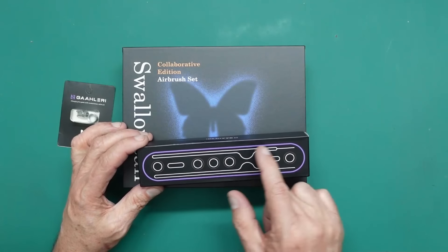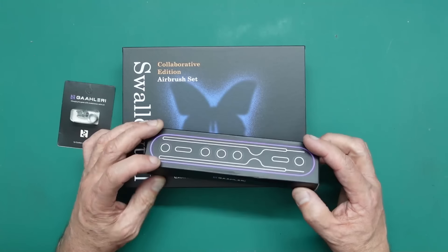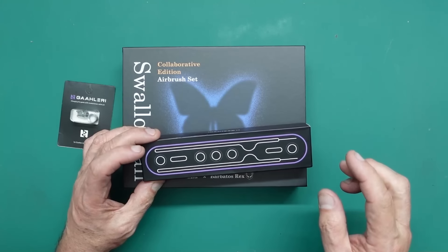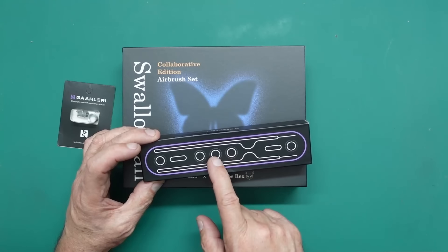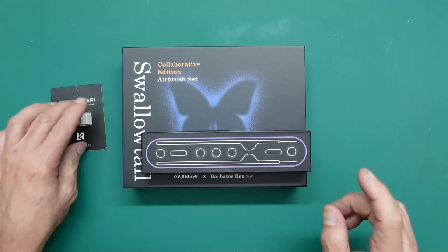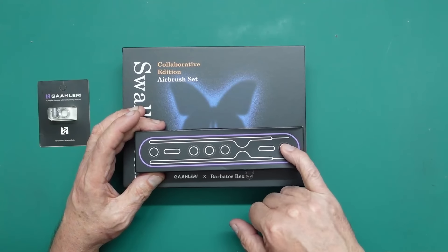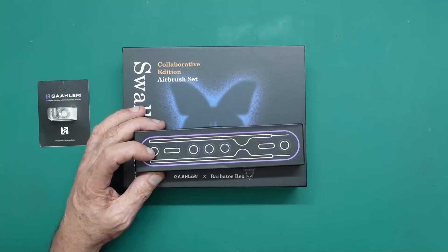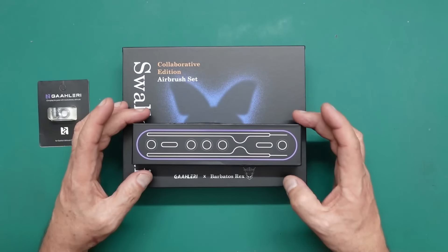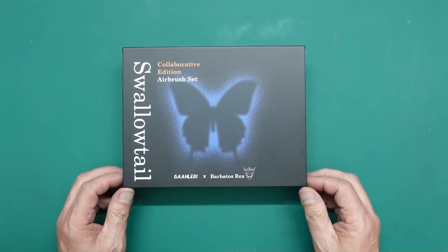You can hold in the storage box two needles, two nozzles, and three air caps — your 0.5 air cap, your fan pattern air cap, your 0.5 needle and nozzle, and your 0.7 needle and nozzle. That's really very good. First of all though we'll have a good look at the airbrush itself.